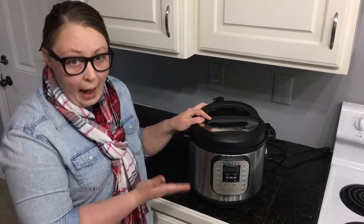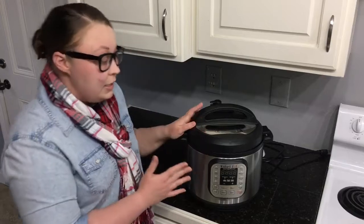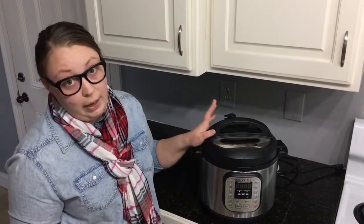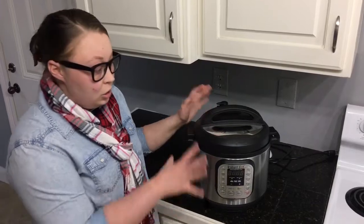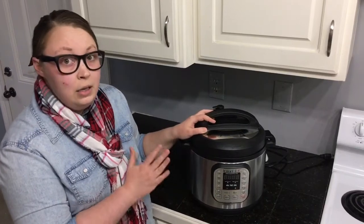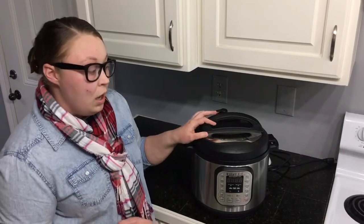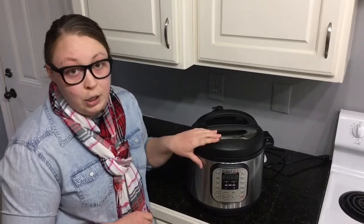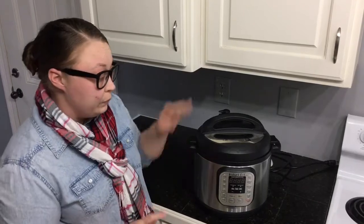The Smart Instant Pot, which is the highest-end model, is a seven-in-one just like the Duo, but the Smart has a larger display and a programmable app that connects to your Instant Pot via Bluetooth. The Instant Pot also comes in three different sizes — in some models only one or two sizes are available, but the Duo comes in a five-quart, a six-quart, and an eight-quart.